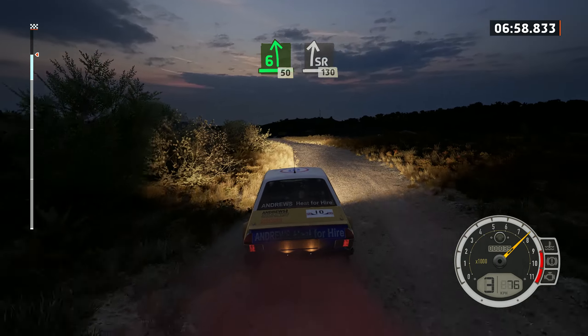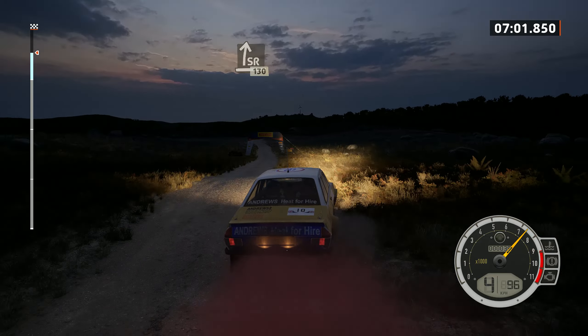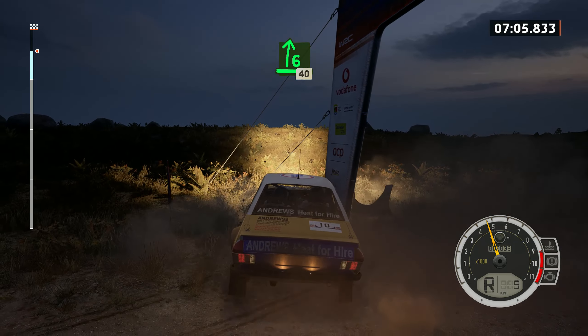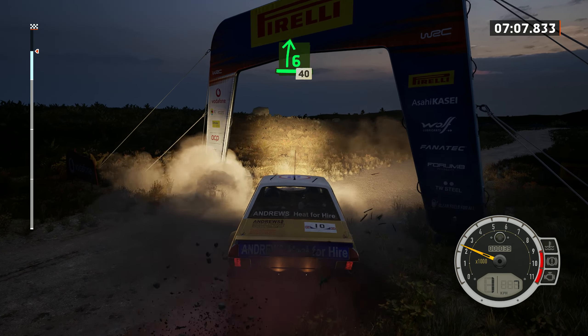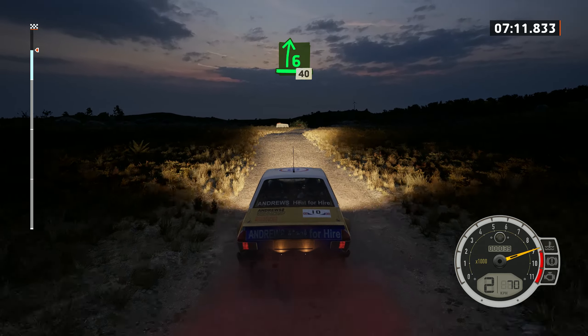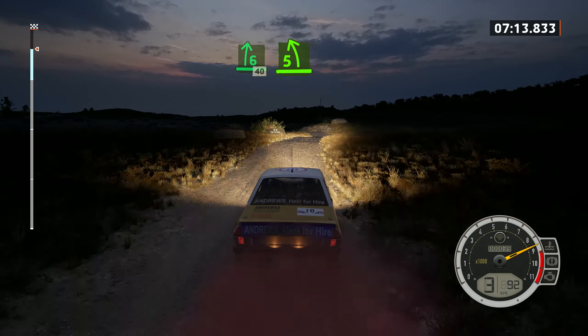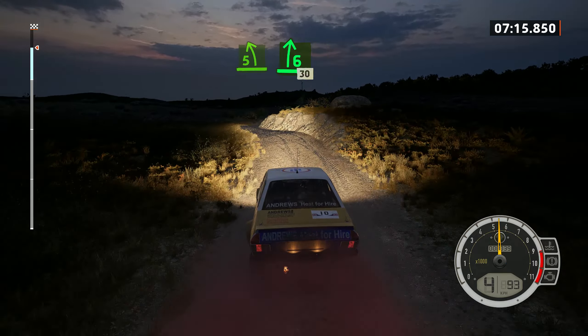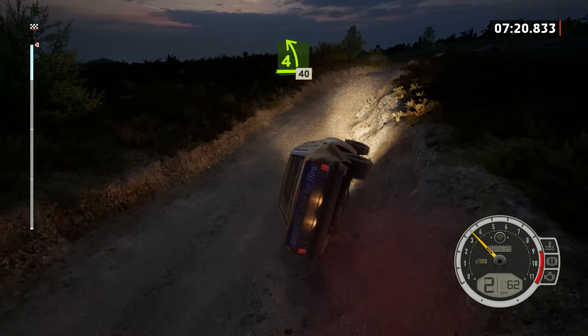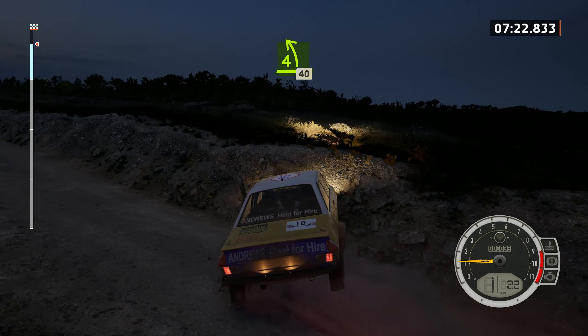Slow, right over jump, 130. 6 right over crest, 40. 5 left, into 6 right, long, tightens. 30, 30. 4 left over crest, 40.